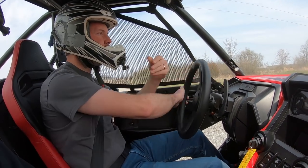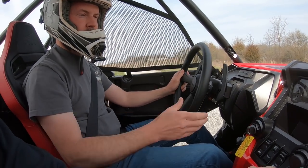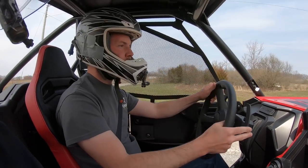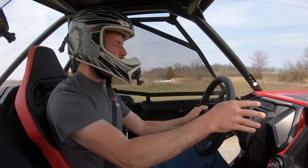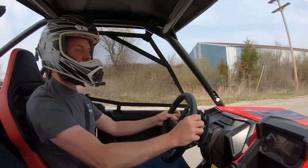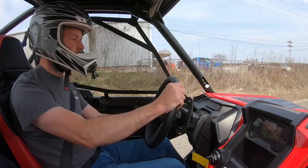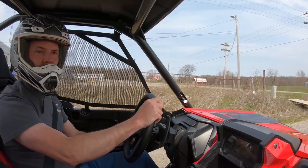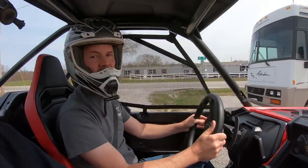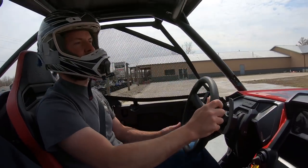We switched it to manual sport mode. I do like being able to downshift — it's a different sensation. But even in manual, it still kicked it down into first.